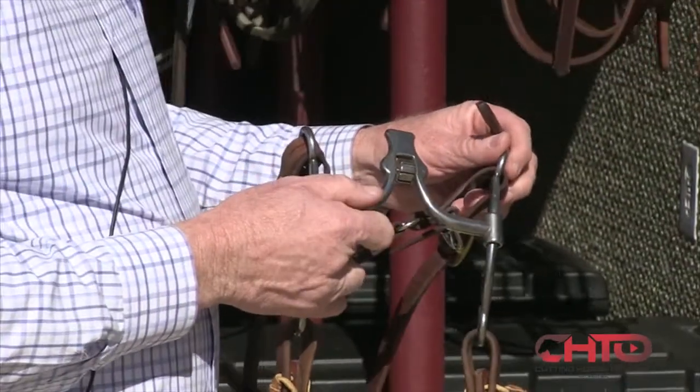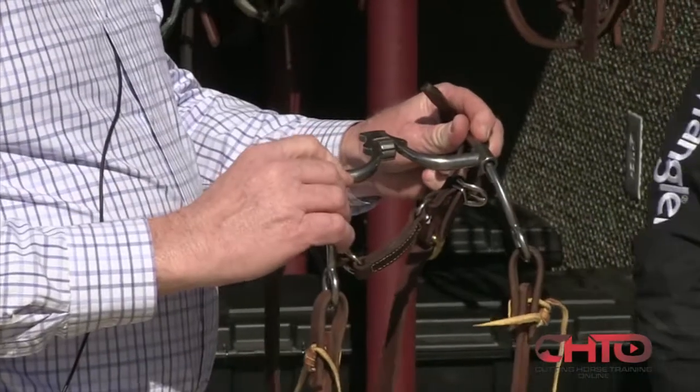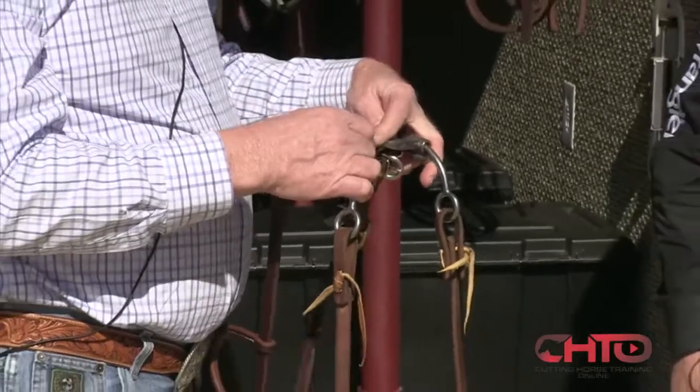And people say, you're nuts, you don't know what you're talking about. But it comes right back to this. See how long that radius is? Tongue relief. And now you can pull it left and right, and that's not going to hang on his bar.